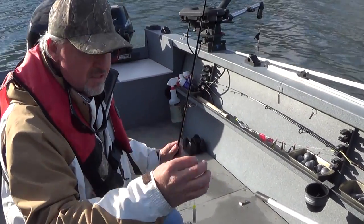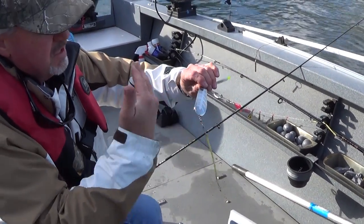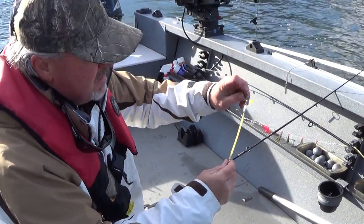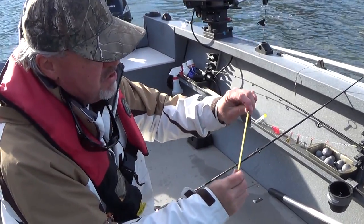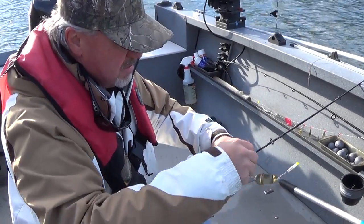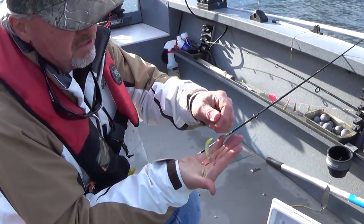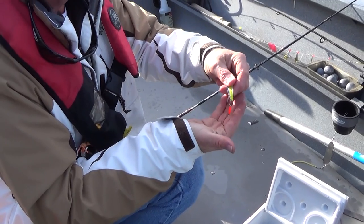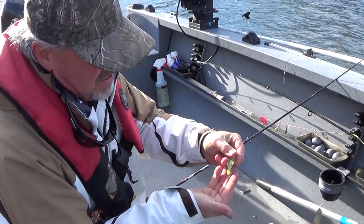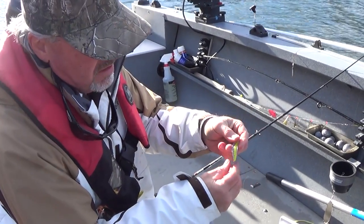So I'm using braided line down here to a good swivel to a sling blade. This is basically a dodger that gives you some action in the water. I put a little kink in it here to give it a little bit more of a boat tail flipping effect. Kokanee have really soft mouths, so I use a bungee here to take some of that absorption and shock away when you hook them. Then I go to an eight or ten pound leader. I'm using an Apex this morning — this is called a Trout Killer — and this one has a single hook, though oftentimes I'll use a double hook with a stinger hook on it.